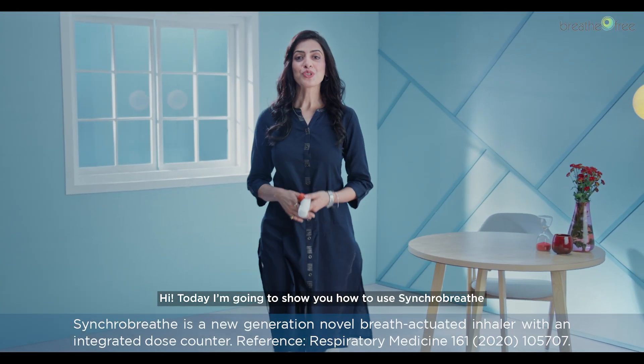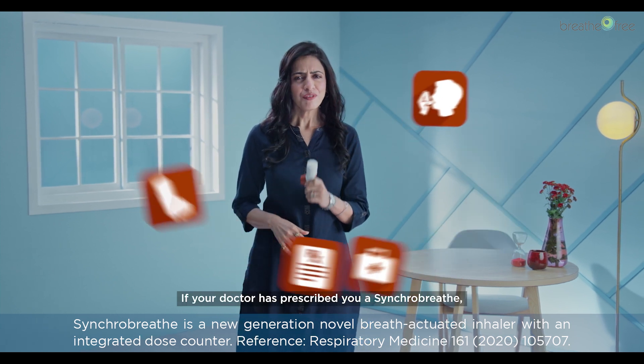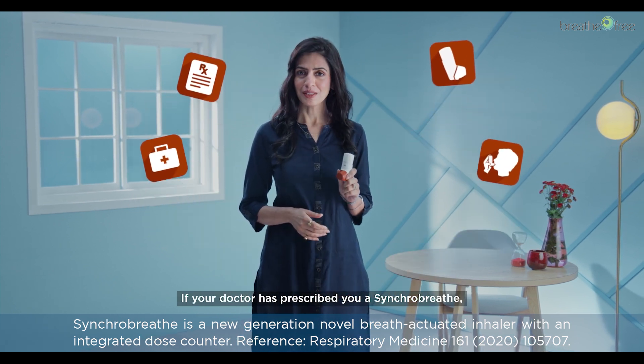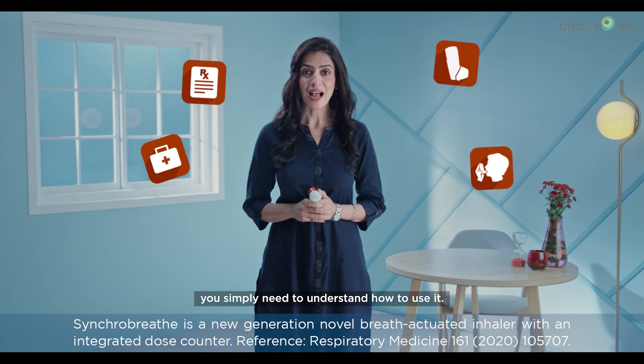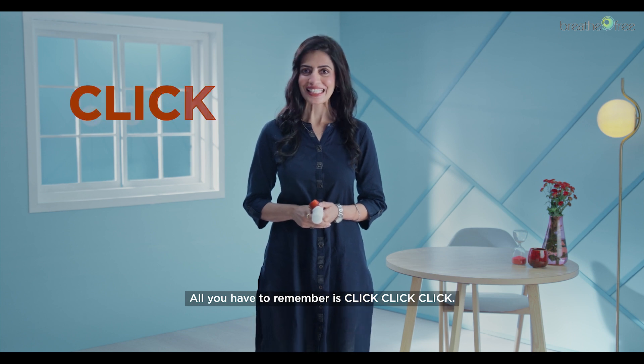Hi, today I'm going to show you how to use SynchroBreathe, the new generation inhaler. If your doctor has prescribed you SynchroBreathe, you simply need to understand how to use it and we will help you to do just that. All you have to remember is click, click, click.